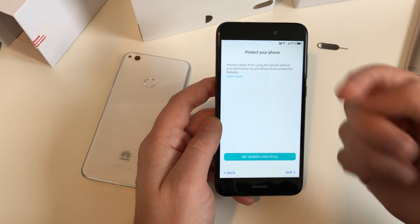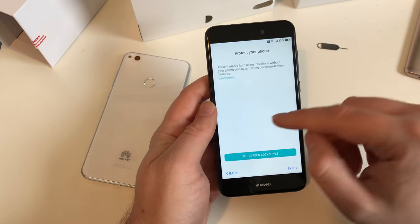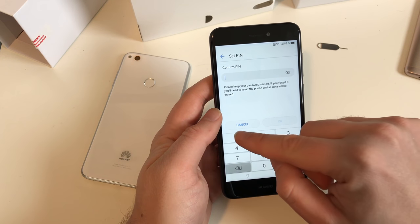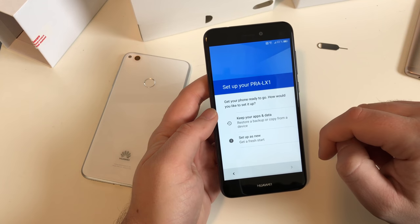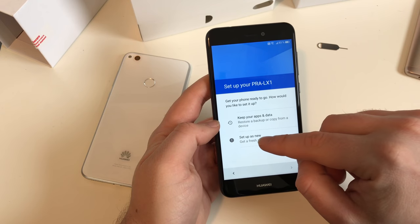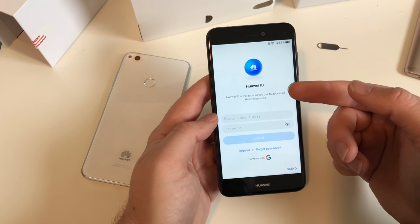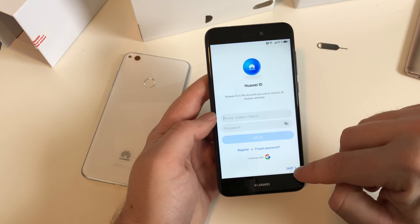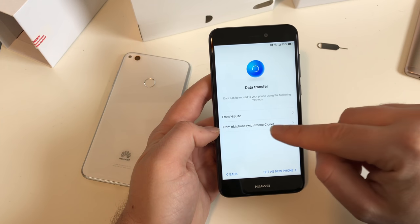Protect your phone - do you want to use a PIN, pattern, passcode, or the fingerprint sensor on the backside? Of course we want to use the fingerprint sensor, but we also need to set a screen lock backup in case your finger isn't working. Enter your PIN twice and confirm it, then hit next. There's a question about copying data from another device or restoring a backup - I'll set it as a new device to see which apps are pre-installed. You can skip the Huawei ID step, and also skip the data transfer option using Huawei's HiSuite software.